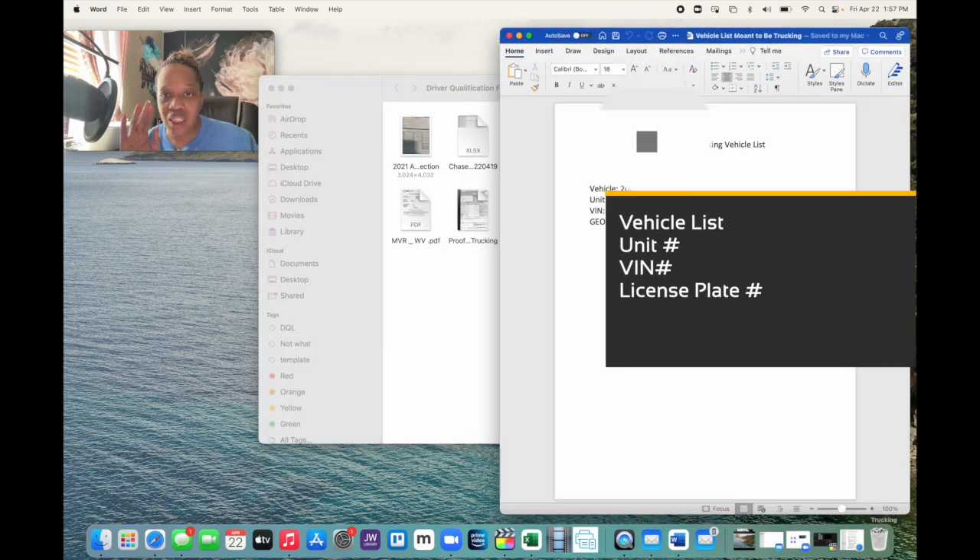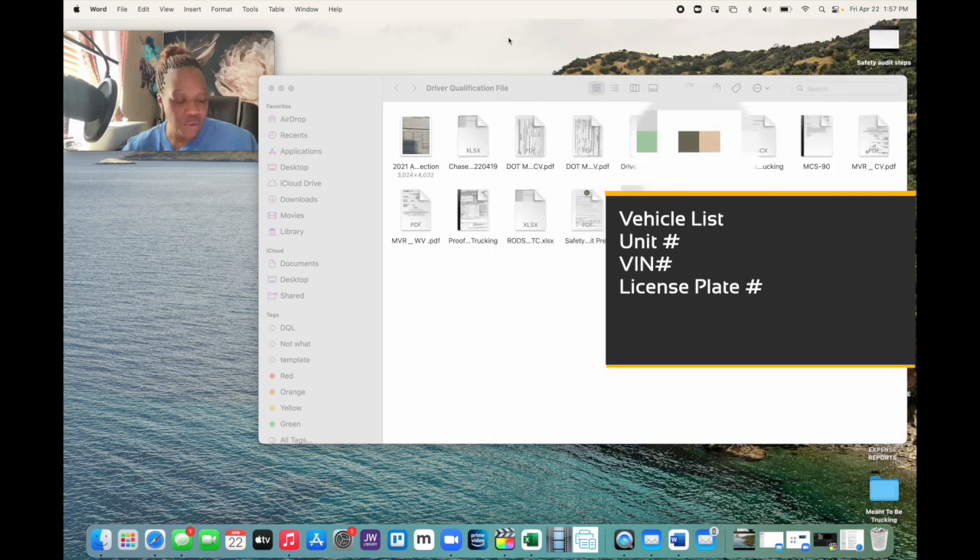The next thing you need in your driver qualification file is a vehicle list. We only have one vehicle, but if you have more than one, all of them should be listed. It should include your vehicle name, the unit number — we just use 01, but yours might be 255 or 5125 — along with the VIN number and your license plate. Again, if you have this together when you need it, you don't have to look for it.